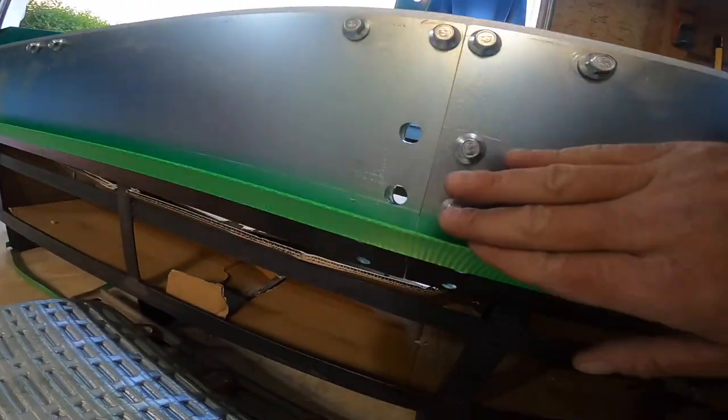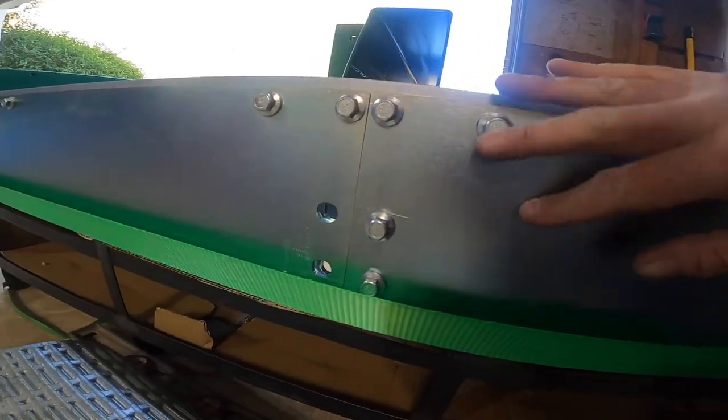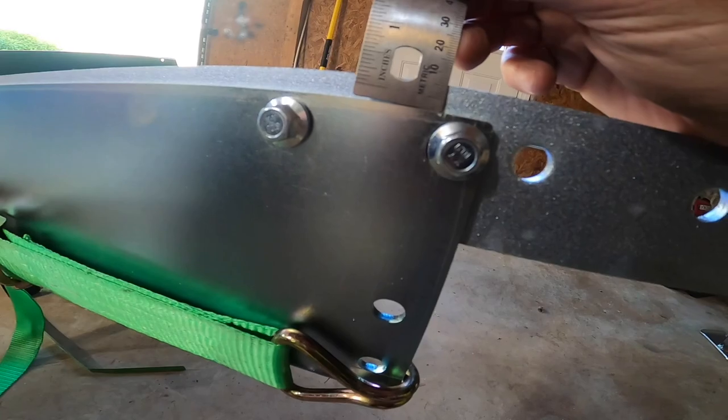I've got it held tight, got the reveal good, got this bolt tight. I'm going to check the reveal all the way down and tighten it down just as I had on the other plate.